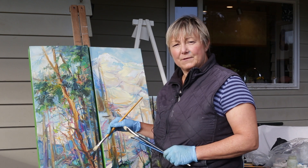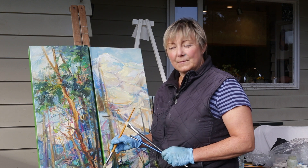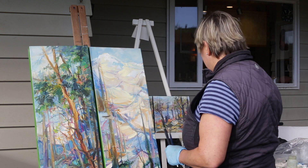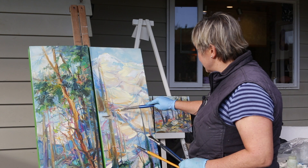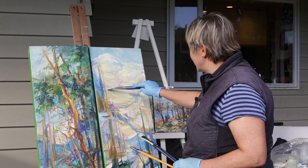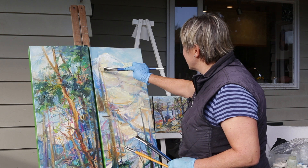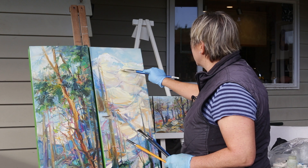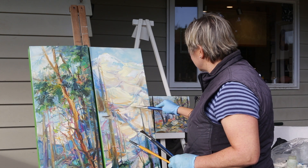What happens after the paintings dry is that a lot of the paint sinks in, so I like to add a few highlights and extra paint onto the canvas. I'll show you how I might do that. It could be pure color that I pop a little bit more in the gesture and bring that to life, as well as cut some things out.